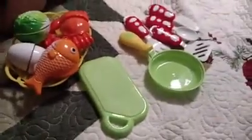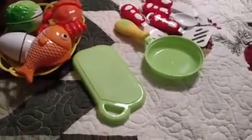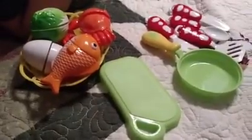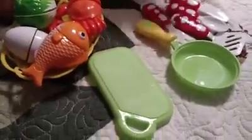Today I'm doing a seafood pretend food playset. This is by Funerica, Funny Food, and this is a little pretend set that actually comes with a knife, and my daughter's going to show you.